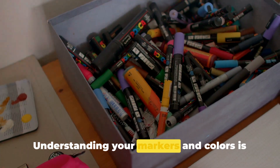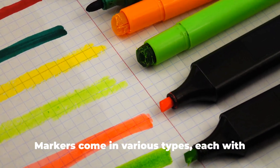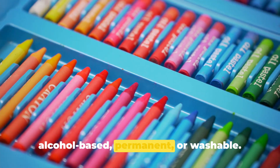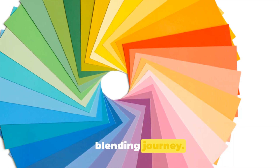Understanding your markers and colors is the first step to mastering the art of blending. Markers come in various types, each with its unique characteristics: water-based, alcohol-based, permanent, or washable. Your choice of marker will guide your blending journey.